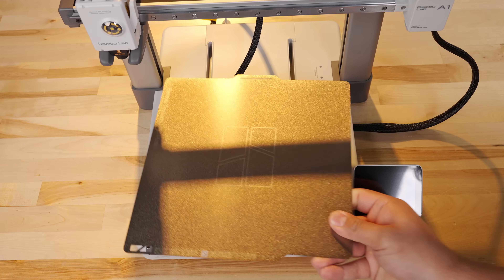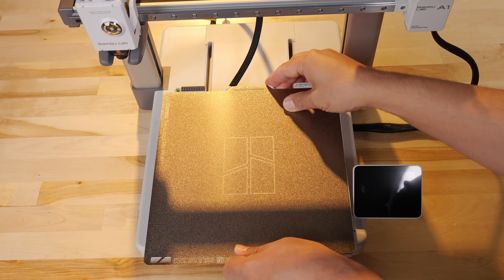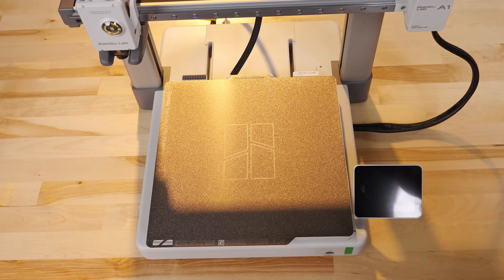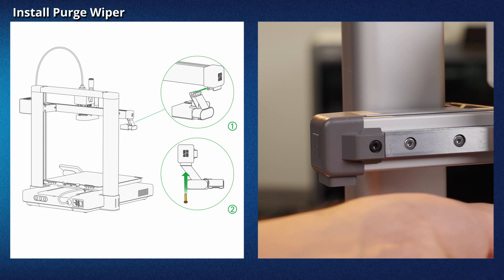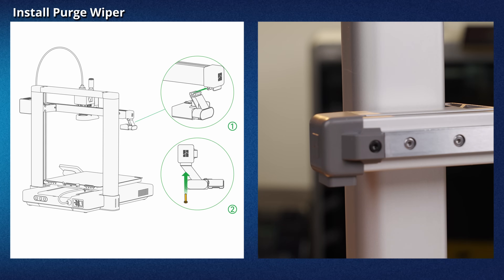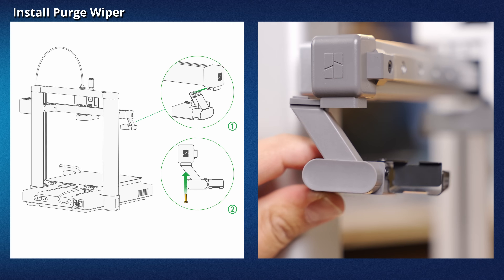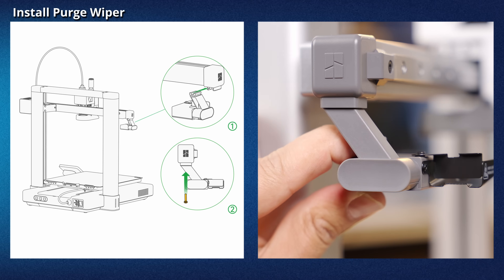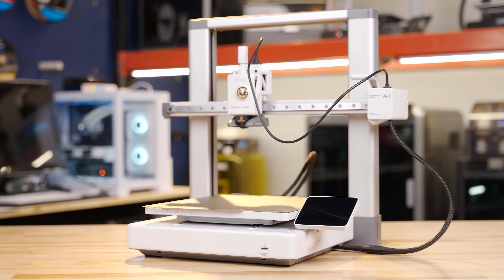Now we'll install the plate onto the heat bed. Match the notch on the top of the bed to the notch on the top of the plate — the bed is magnetic and will hold the plate in place. Now install the purge wiper by sliding the hot end toward the motor cover to clear the space. Slide the purge wiper into the slot and install the one M3x12 screw using the H2 Allen key tool. The printer is all set.